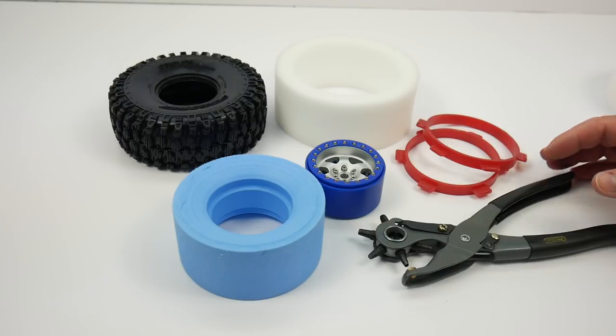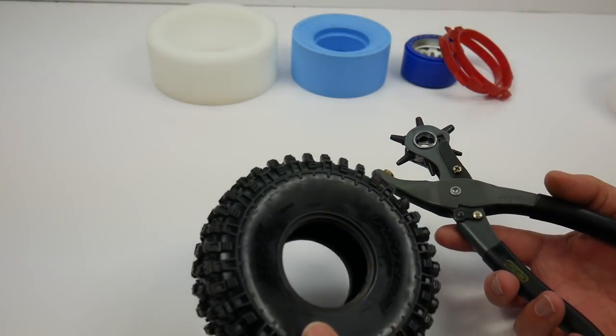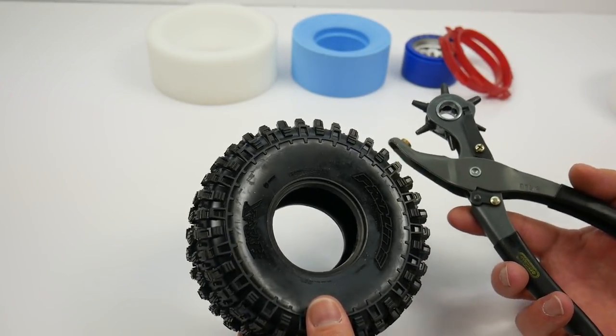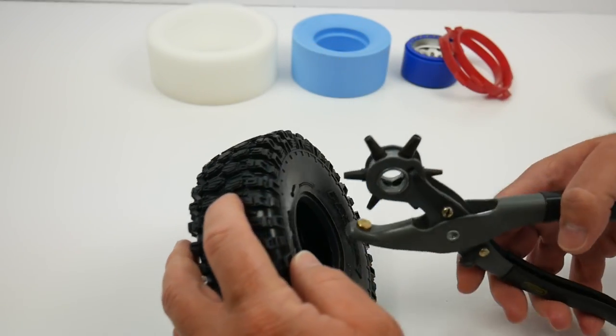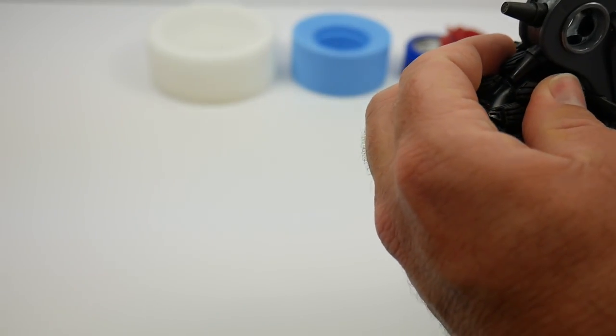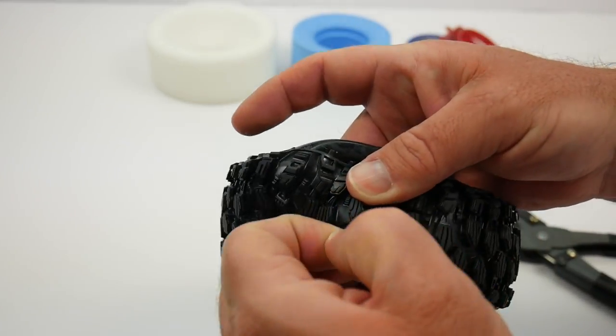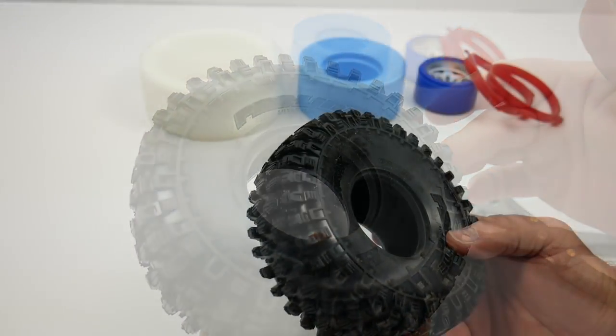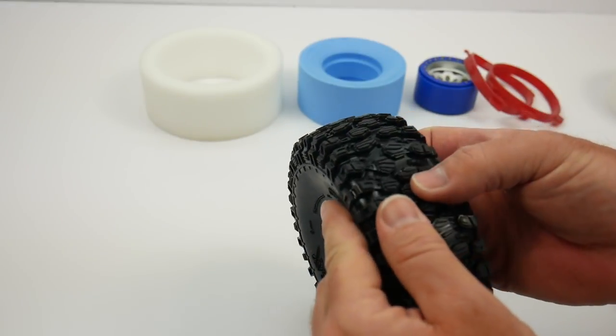Venting tires is a little bit of a controversial topic, but I like to vent my tires because it allows dirt, debris, water, and everything else to exit the tire on RPMs. It also prevents ballooning tires and several other things when you're out on the racetrack. For the size that the Hyrax is, I recommend putting three 1/8-of-an-inch holes in the center portion of your tire. I just find an opportune area and make a center hole punch right in the center of the tire. Pull the plug out — you can see right there the nice little hole. Move it around to a third and then the final third on the other side.